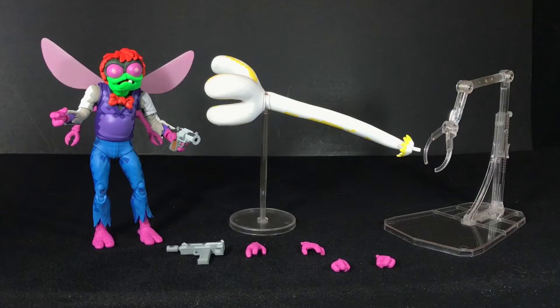This guy looks great, but obviously he is a lot different than how he appears in the cartoon. Just by his size — in the video game, he is like, hulking. So before we compare this guy with some shots of the video game, let's have some fun here.